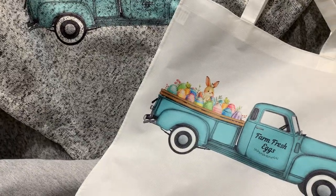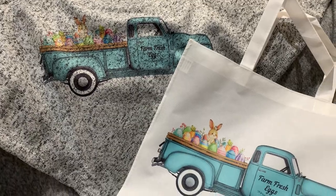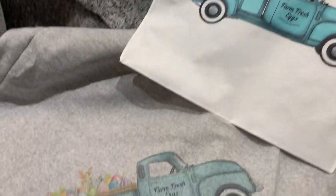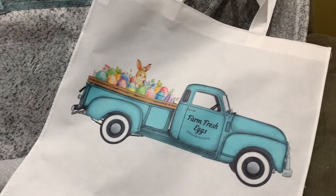Hi, it's Tara from the Nifty Narwhal. Here is an Easter design that I will have in my Etsy shop. This is the same design on three different items. We'll do the tote bag first.